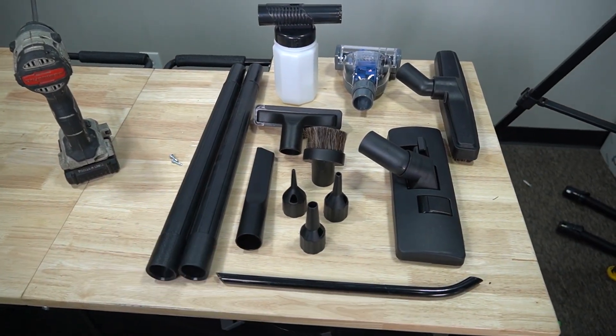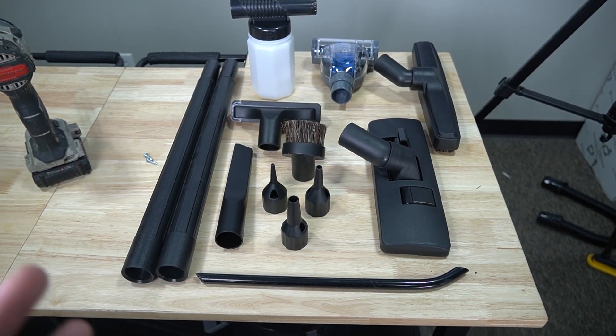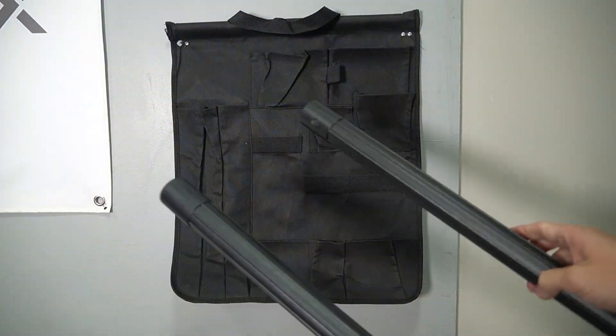So here's all the tools. You might be thinking how do all these tools fit in that tool caddy. Well they do. There is no right or wrong way — a lot of people just make them fit. I'm just going to show you guys my way of doing it.